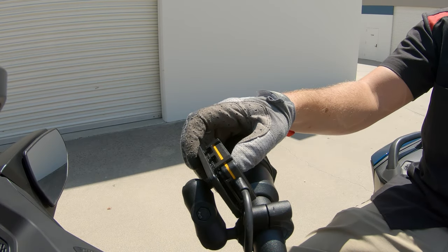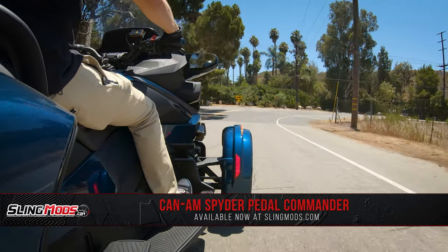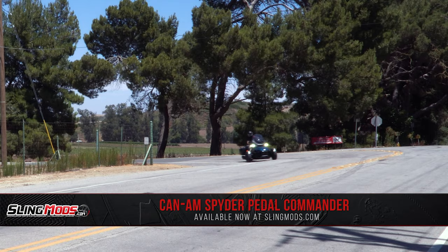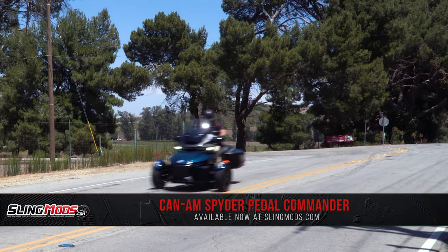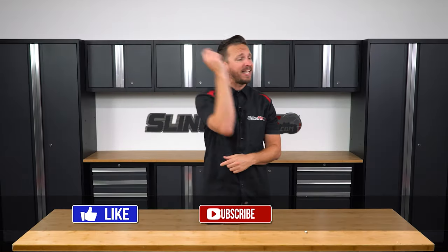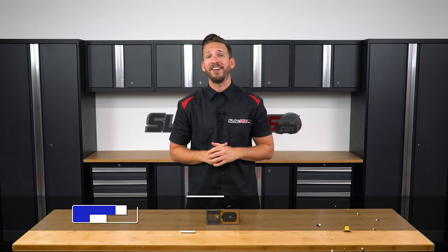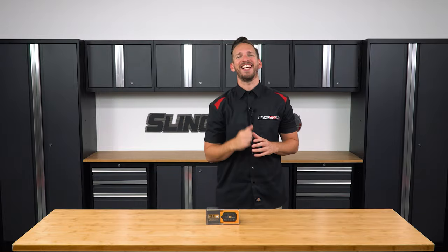If you're looking to completely eliminate that throttle lag, or just looking to restore that excitement between you and your Spider, be sure to head on over to SlingMods.com today and pick up a Pedal Commander for yourself. And don't forget to like, subscribe, and hit that notification bell so I can keep you up to date with everything Spider. I'm Brandon signing out — till next time.